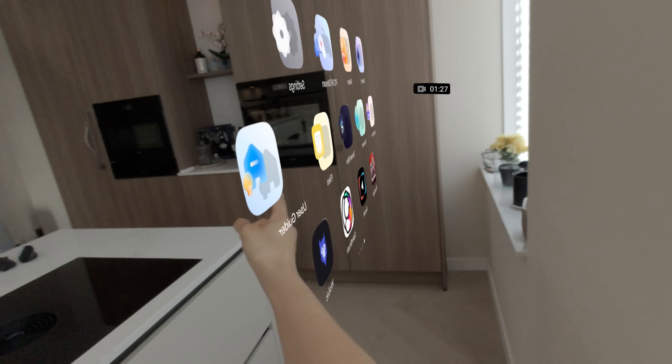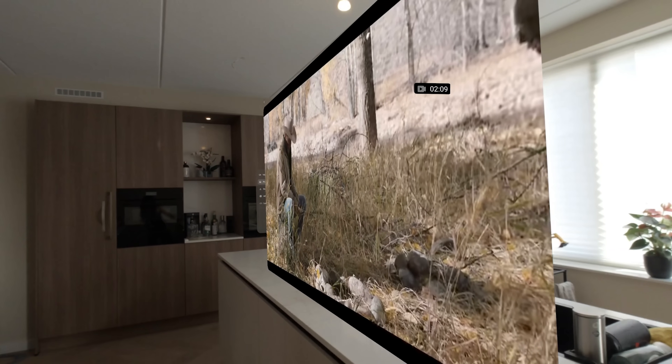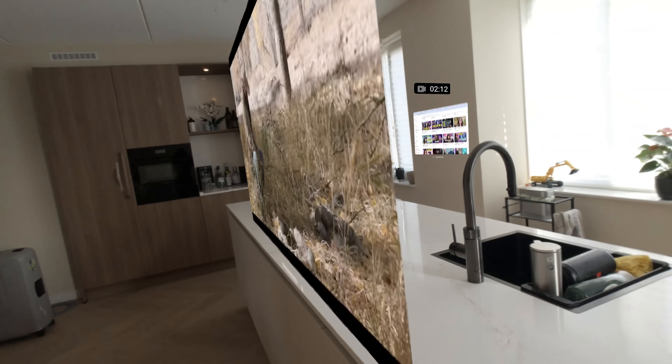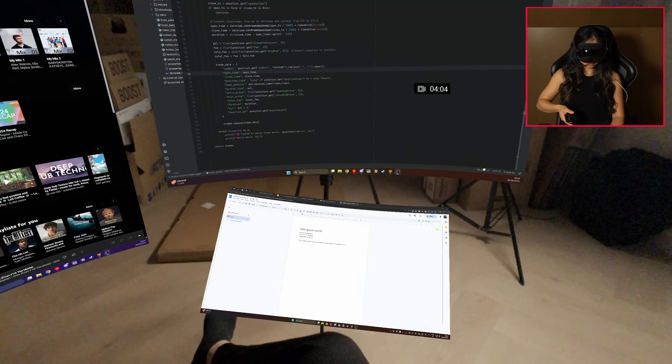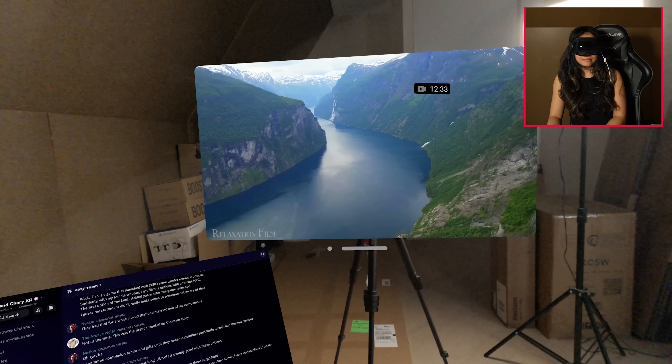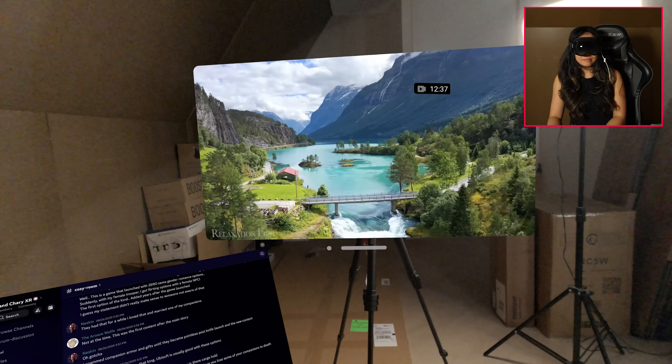Even if you're not into VR, this is part of a new wave of standalone devices that are pushing the limits and hitting some walls along the way. I've been testing it for a few days and it surprised me — some choices are clever, others feel unfinished. I definitely underestimated this device, so I still need more time for a full review, but my first impressions are strong enough to share.